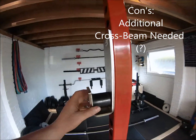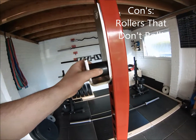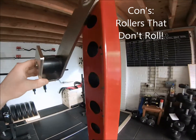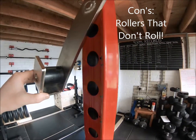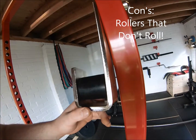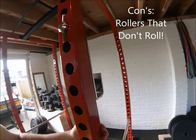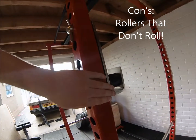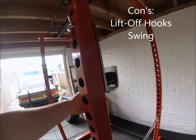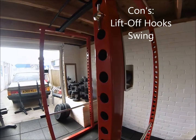Moving further down, we come to what's probably my biggest disappointment with the rack, and that is the rollers on the lift-off hooks. The rollers don't actually roll, which means the hooks just swing side to side, and you can see it's actually caused a bit of damage to the powder coating. There's also a little bit of chipping to the stainless steel. These are superficial things, but when you're paying top dollar you expect a little bit more. It'd be really easy to resolve — if they just welded an extra plate onto the side it would stop them swinging and resolve the issue completely.